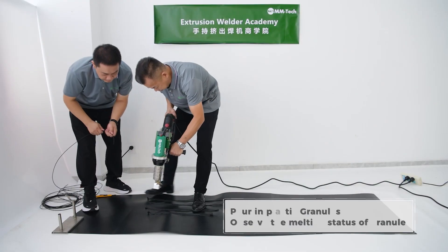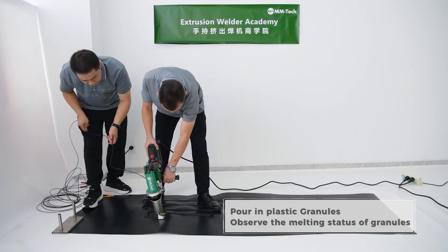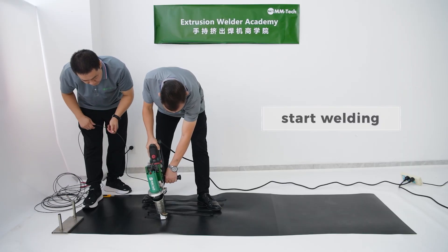Pour in plastic granules. Observe the melting status of granules. Start welding.